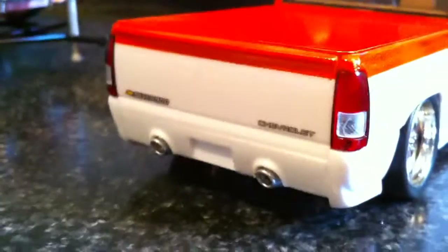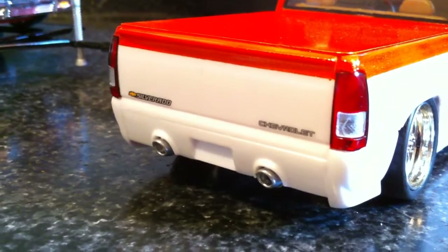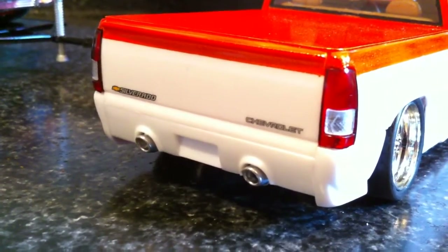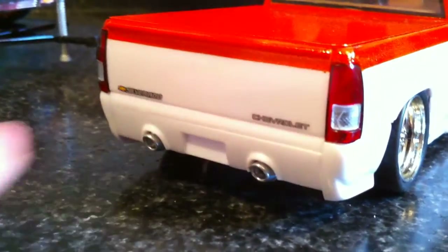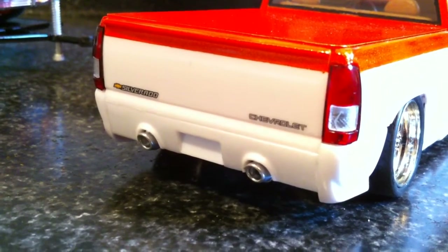Now on the back, I don't have a trailer hitch hooked up on this yet. I just haven't made one and I haven't figured out exactly how I'm going to do it, so I still have to do that. It's pretty much done except for the tow hitch. The back looks really good — I like the exhaust. I think it looks really cool how it's coming out of that panel underneath the bottom there.